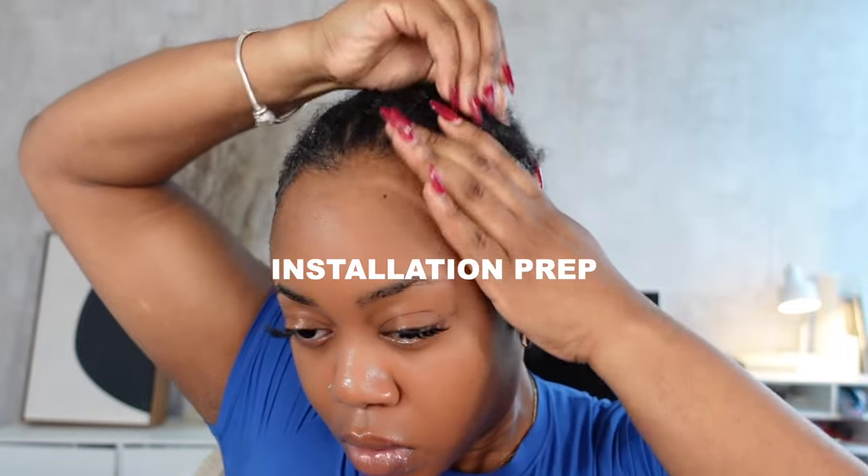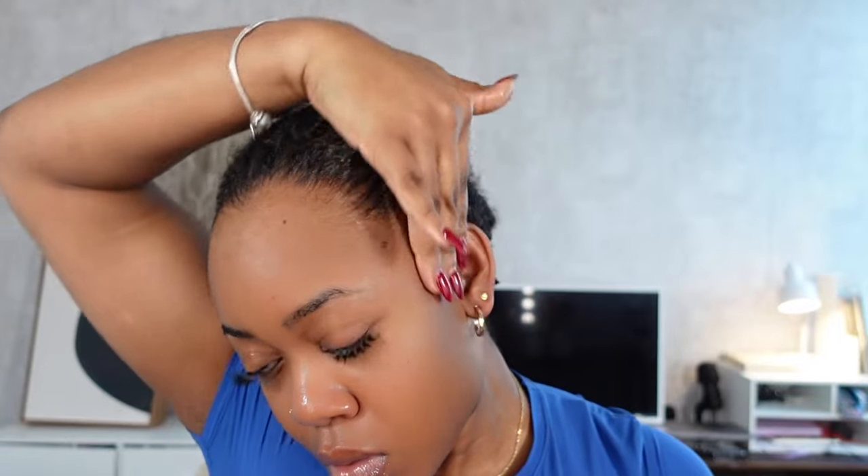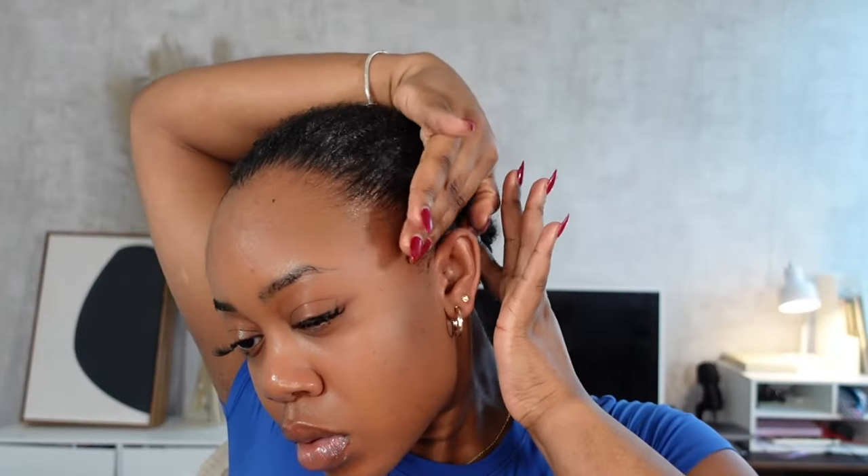A good long-lasting glueless install is all about the foundation and prep — you gotta set yourself up for success. I'm really lazy when it comes to wig installs so I keep things simple. I don't do any ball cap since I use glueless installs, so I don't need it to protect my edges from glue. I just push back my edges for a clean, slick canvas and make sure my braids are decently flat.